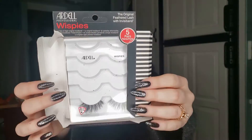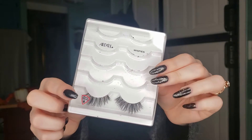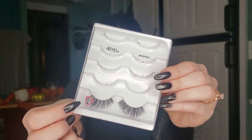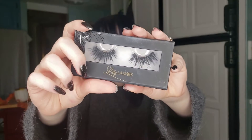I also really love these Ardell Wispy Lashes. These are kind of like the LA Colors ones, except they have a little bit more of a gradual volume. And then I also have these lashes from Lily Lashes — they are in Style Miami. They're probably the most popular style of lashes I've ever heard of.